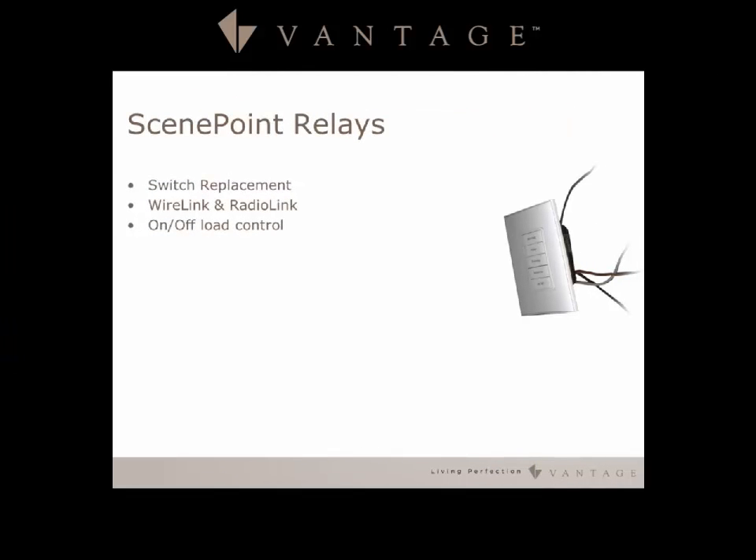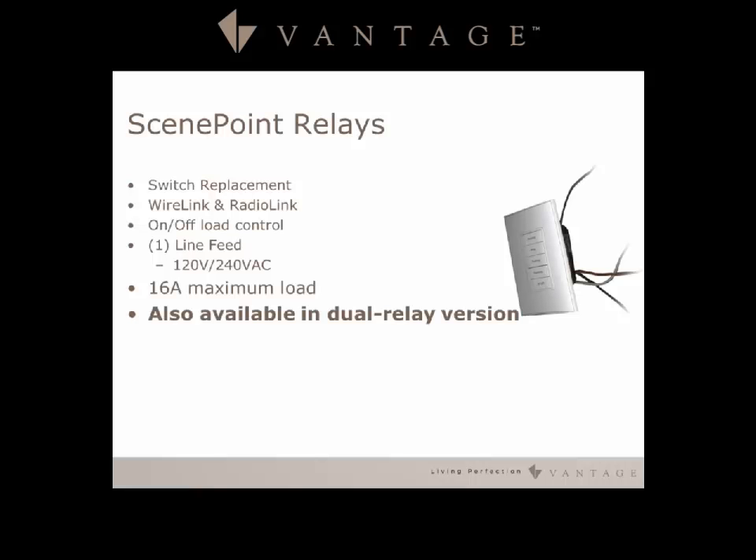The Scene Point Relay is a great way to do switch replacement. It comes in both radio link and wire link and gives you toggle on/off load control. It has a single line feed in for those stations, handles 120 to 240 volt, and has a maximum of 16 amps.